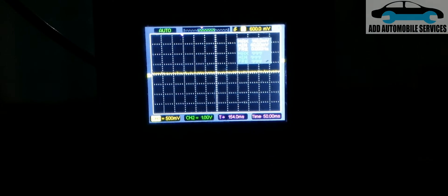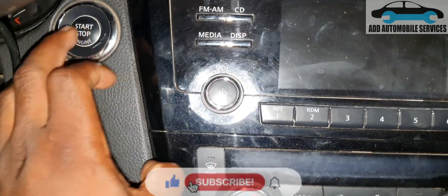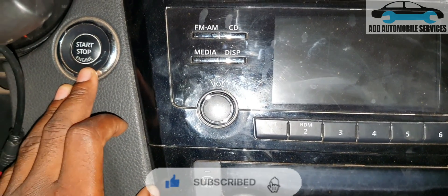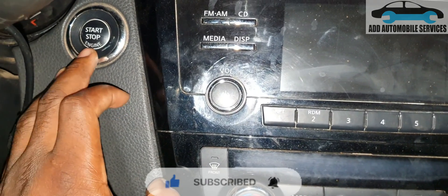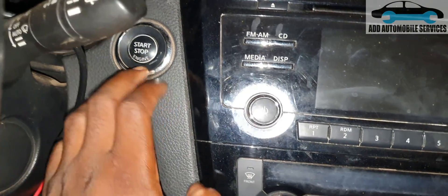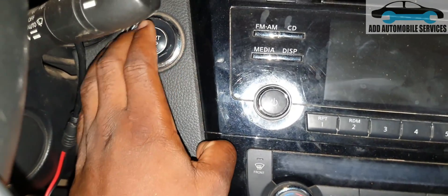Testing a push-to-start vehicle system. With the Nissan, they have their antenna in the push-to-start button — that's why they tell you when your battery is low to use your remote to press the push-start button and the vehicle will start. So that means the antenna is within this area — this is where the antenna is.